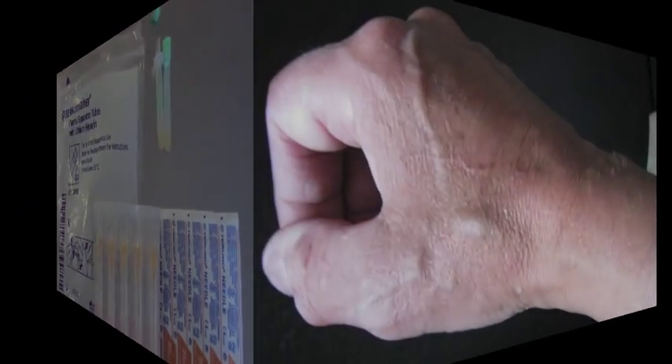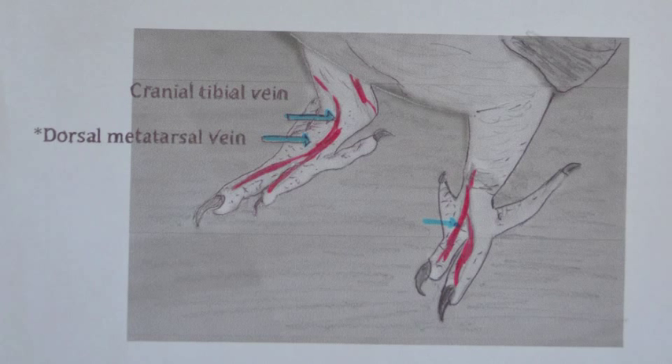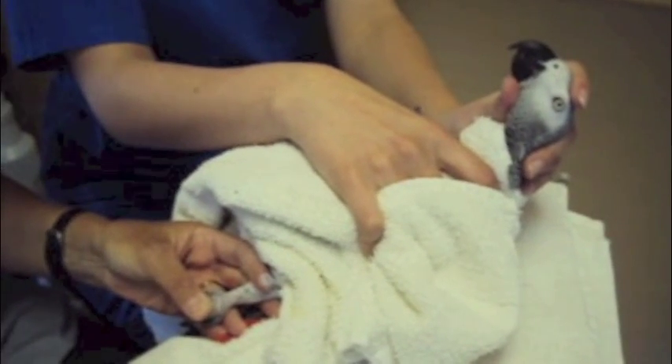Before doing the blood test, I actually look at my own hand because it gives me a pretty good idea of where the blood vessels pass — it's pretty similar in a bird's foot. I prefer a bird's foot over any other site because it's an easy area to access, they tolerate it really well, and I can use compression if it ever bleeds or put a bandage on it. I use the dorsal metatarsal vein.